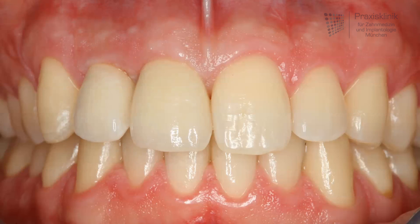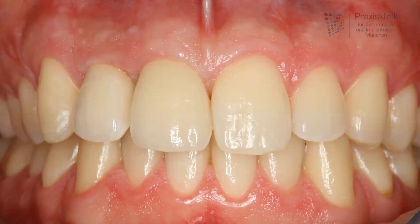The final picture shows the high aesthetic outcome of the implant therapy in this case. Thank you very much for your kind attention.